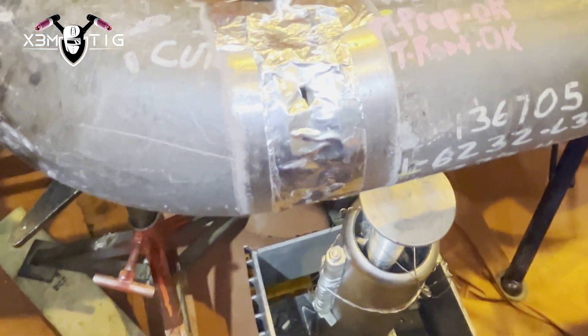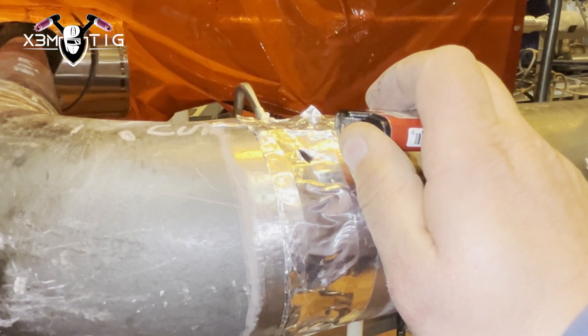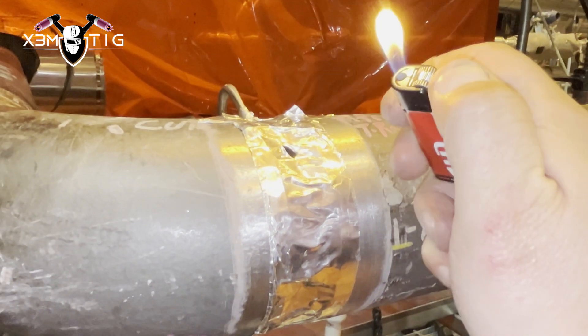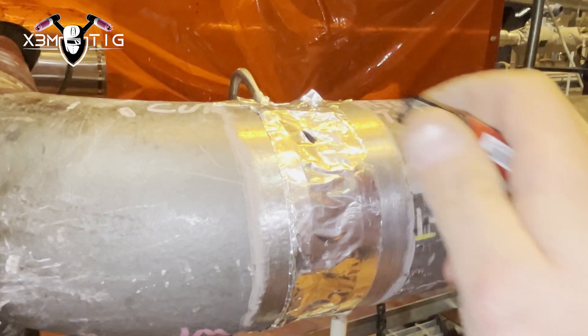I'll reduce the flow to around 15 cubic feet per hour, or seven to eight liters per minute. I'm going to poke one hole as a vent hole. The best way to check your purge is with a lighter — as you can see here, the flow is coming and the argon is going out. That's good; that means the dams are working.